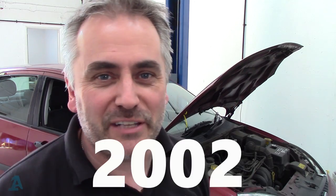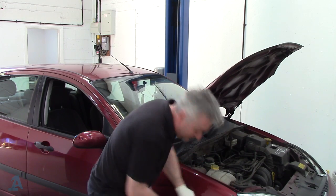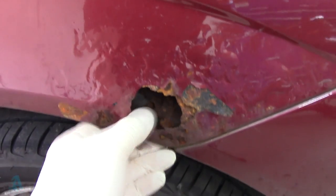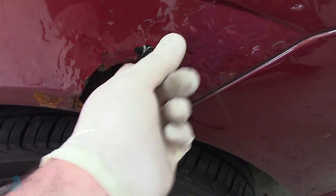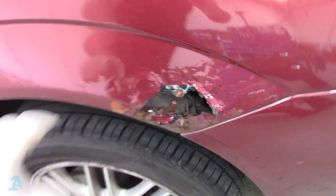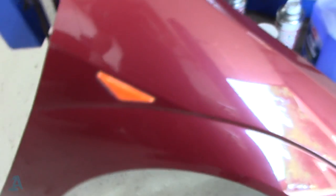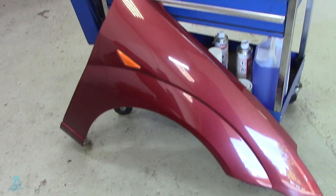So down to business. This one here, 2002 Ford Focus - my old run around, my old banger. A bit of a rusty wing. Yeah, that's knackered. So I managed to get one on the old flea bay, even the same colour, so happy days. I think it's just a bolt on job so I thought I'd take you through the process.